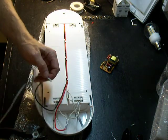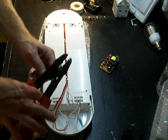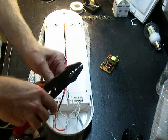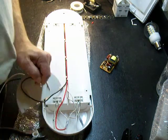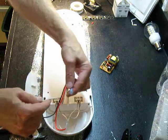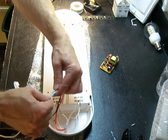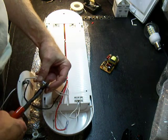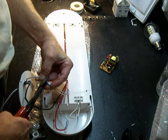And now we just have one wire left, which is the return to ground. So basically you've made a Y connection. Two wires coming back from the other end of the tube go into this butt splice here, and we just terminate that by crimping it.